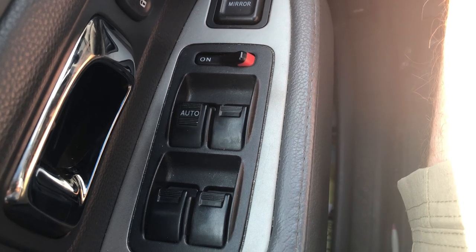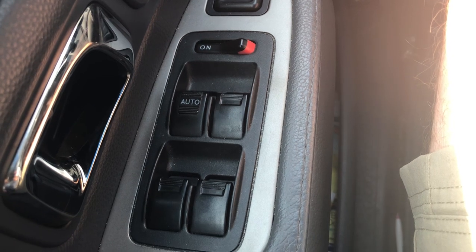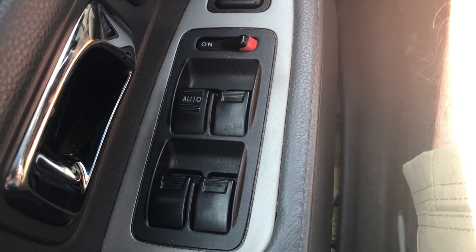Hello and welcome back to another edition of Check It Out. I have a 2007 Honda Pilot — I put in a new battery and now my automatic windows do not go up and down.